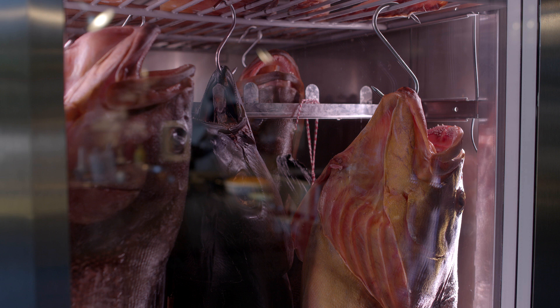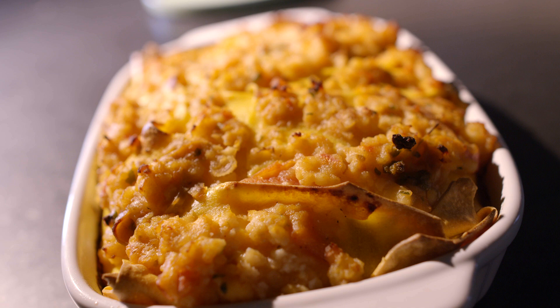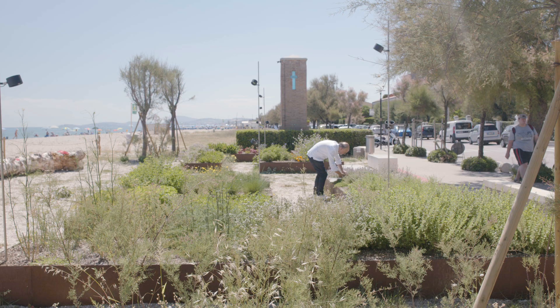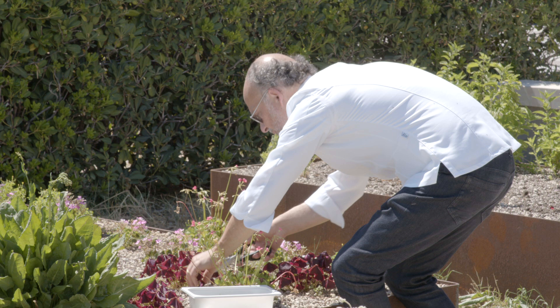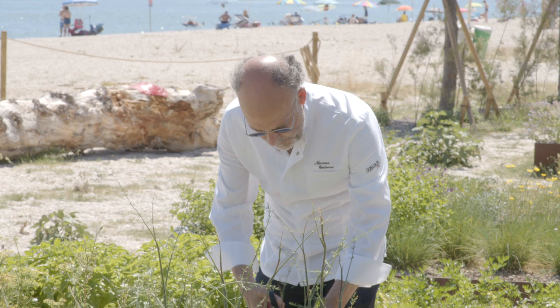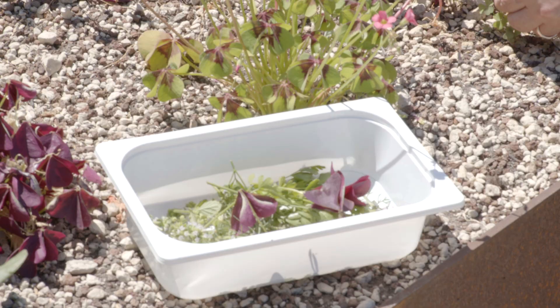Ciao amici di Italia Squisita. Sono Moreno Cedroni, sempre qui da Senigallia, alla Madonnina del Pescatore, e oggi farò una ricetta naturalmente di pesce: una lasagna. Avete appena visto la ricetta delle lasagne tradizionali di Benedetta Rossi, la marchigiana più famosa sul web. Lei vuole le rigaglie di pollo, io metterò le rigaglie di pesce: trippa di coda di rospo e uova di seppia, che sono in realtà le tette delle seppie. Alcune delle piante del nostro orto — circa 20 tipi coltivati rigorosamente per il fabbisogno del ristorante — le andremo a raccogliere per metterle su questa fantastica ricetta di lasagne di pesce.